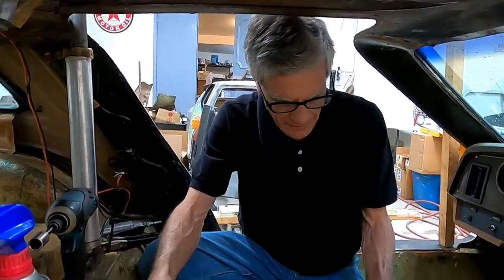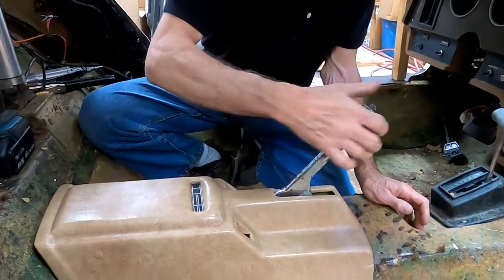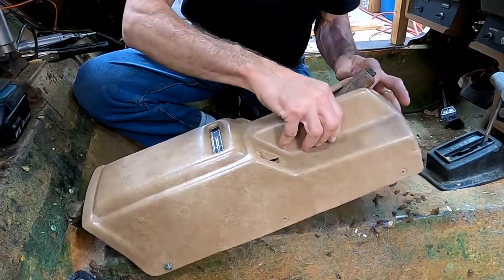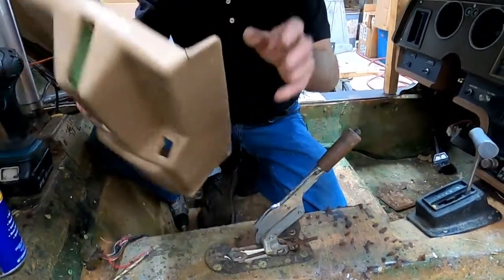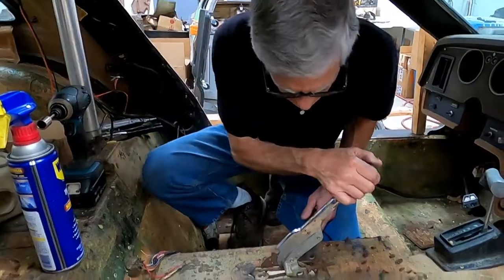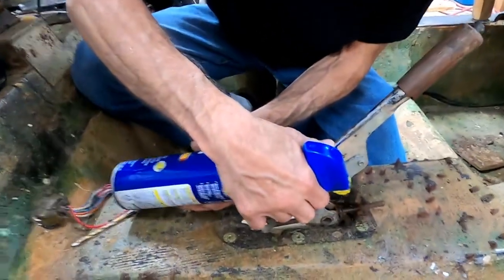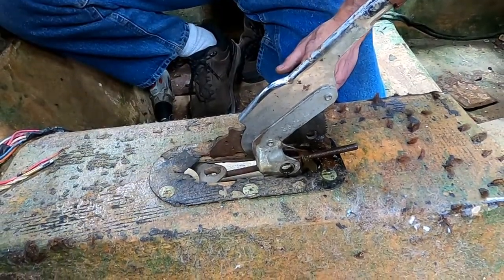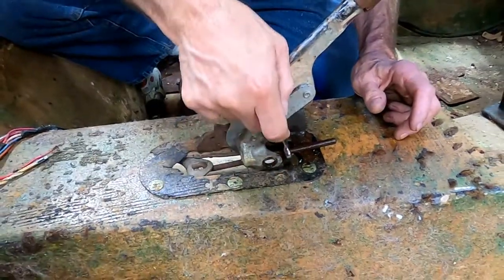So the first thing you have to do to fix this problem is take off the console. The best way to do that: pull the parking brake all the way up, unscrew it of course, and then pry it apart gently. If you don't — and this one's already had it happen — it will crack. Next step: lubricate the parking brake adjuster screw, then find out if it'll turn loose with a wrench.